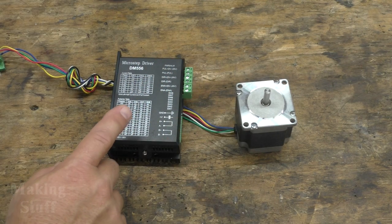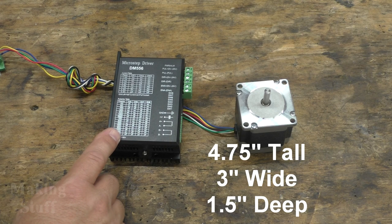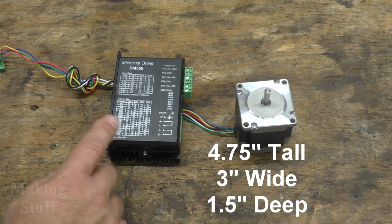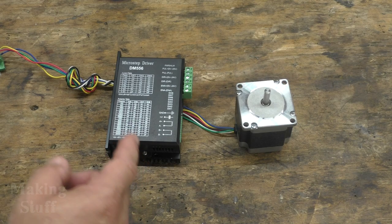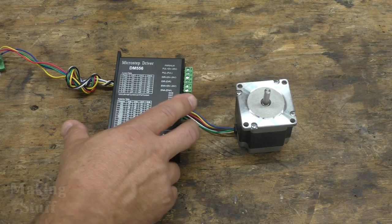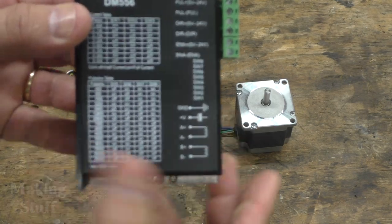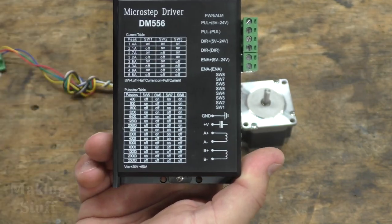The dimensions of the driver are also quite small. It measures in at four and three quarters inches by three inches by one and a half inches, which means I can easily fit four of these into my CNC enclosure with no problem. I immediately noticed when I got the driver that it doesn't have any documentation, but that turned out to be okay because all of the information I needed is printed on the top of the enclosure.